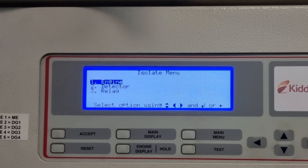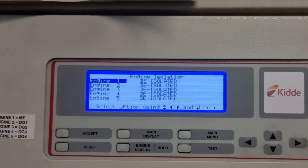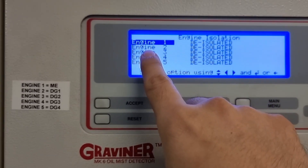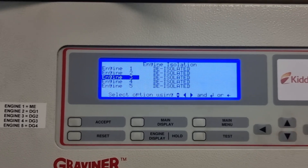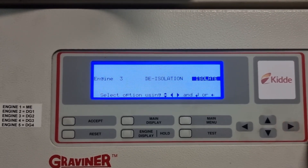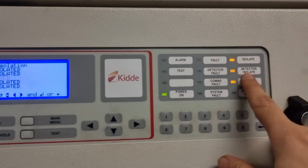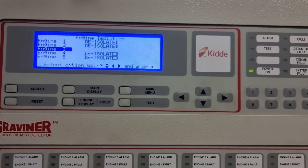We'll go to the engine since we will clean all the detectors. For DG number two, which is engine three, so we will go to engine three. Now go to isolate and let's isolate the system. As you can see the system is isolated, and you will have this indication here — now we are okay to remove the detector heads.